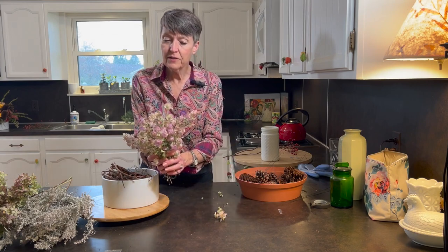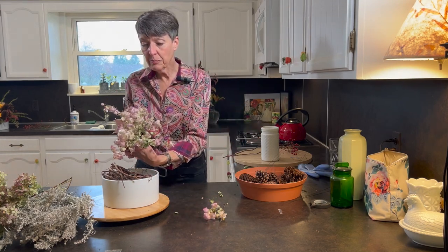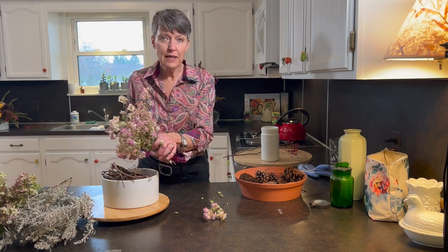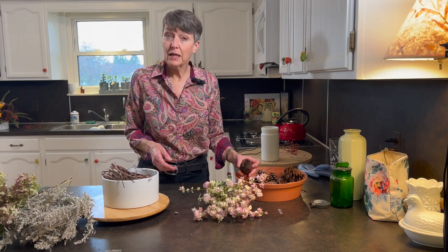I also have some Kent Beauty oregano that I dried — pretty much every year — because it just dries so nicely and the color is pretty. It's an atypical fall flower because it's got pink in it. Other than pink heirloom mums, you don't see a lot of pink outside in the fall.